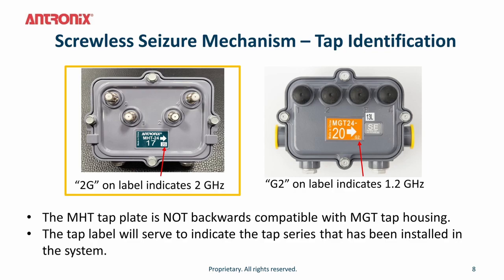The screwless scissor mechanism in the MHD tap is shown on the left, indicated by MHD on the tap label and 2G printed on the label which indicates 2 GHz. The photo on the right shows our legacy 1.2 GHz MGT tap, indicated with a G2 on the label. Note that the MHD tap face plate is not backwards compatible with the MGT tap housing.